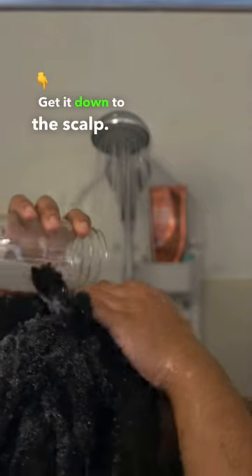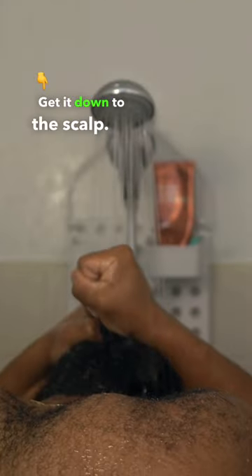Step 3: diluted shampoo. Same thing — get it down to the scalp. Clean soil makes the flowers grow strong, so make sure your scalp isn't dirty. Rinse with cold water. Cold water — if it hurts, it's worth it.